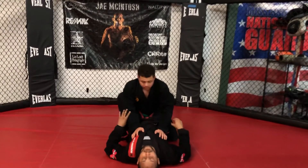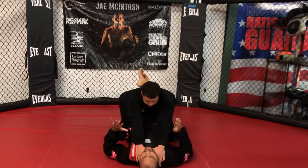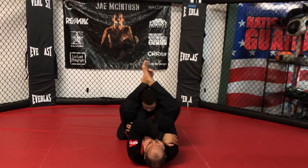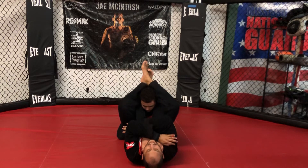Same position now, just from a different angle. The attacker has me in the choke. I trap, hips up, pinching my knees in, tracking the arms to my body, and I lift up.